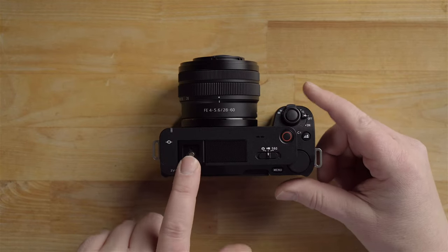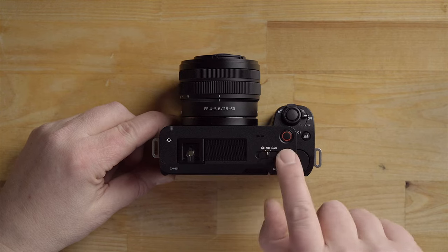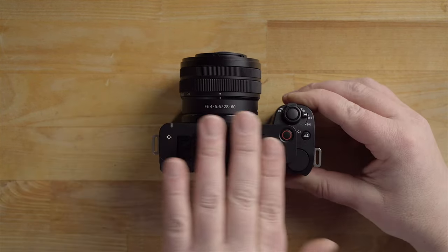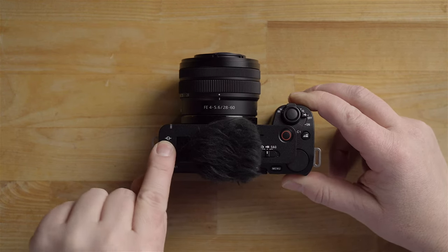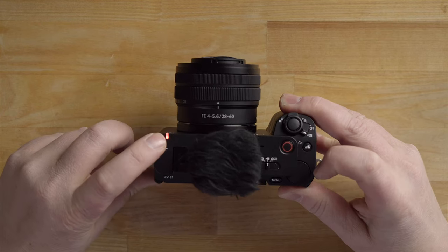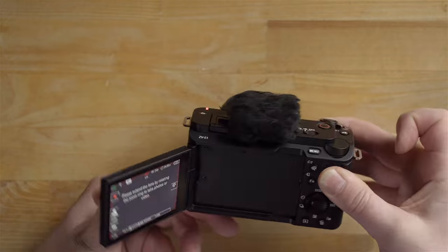Looking at the top, we have a multi-smart hot shoe where you can put microphones, lights, and other accessories. We also have the record button and the mode switch, which is a slide toggle design. In the center area is where the new three-capsule microphone is located, and it comes with a wind diffuser that slides over it. There's also a sensor plane indicator for macro photography, and this right here is the tally light — when you hit record, this lights up red, visible from both the front and top of the camera.